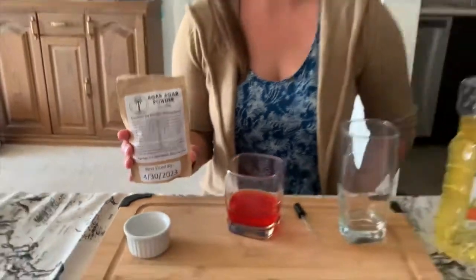Agar agar is a type of vegetarian gelatin that comes from seaweed. This is what's gonna do all the magic for us.